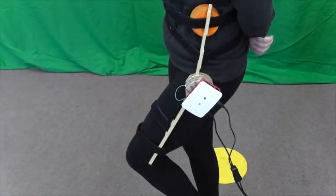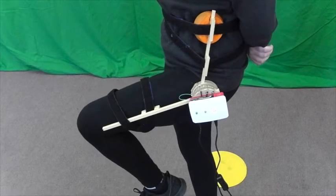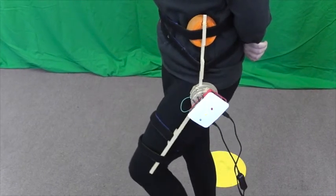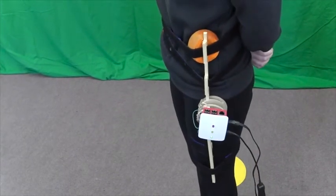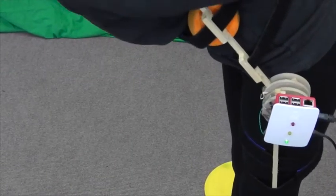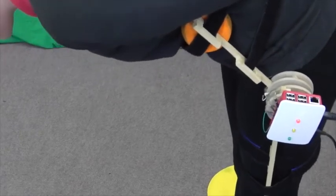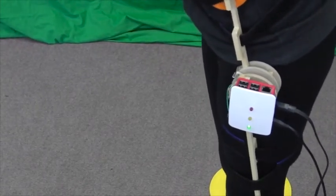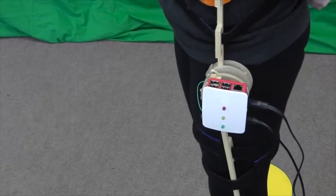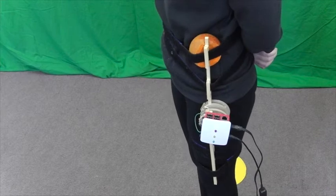Martha can bend her hips either by lifting her leg as though climbing a step or by bending her upper body as though tying her laces. The closer she gets to 90 degrees, the more likely she is to damage her hip joint, and any angle over 90 degrees definitely needs to be avoided. When Martha is in an upright position, the ALJAS is not active.